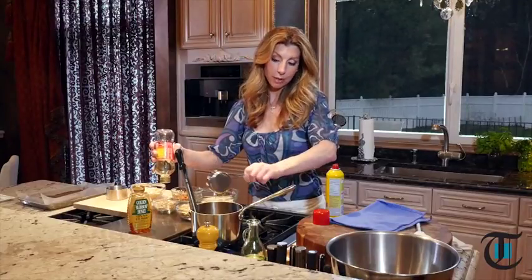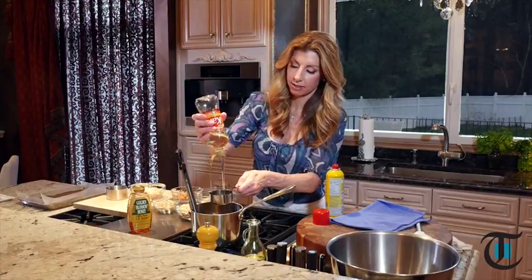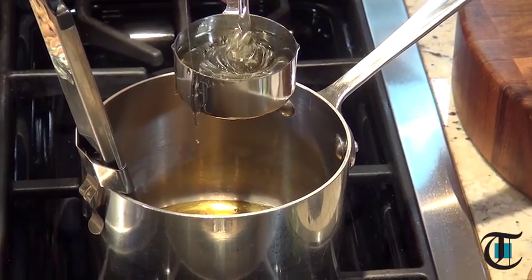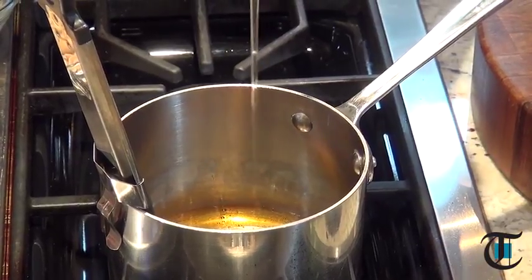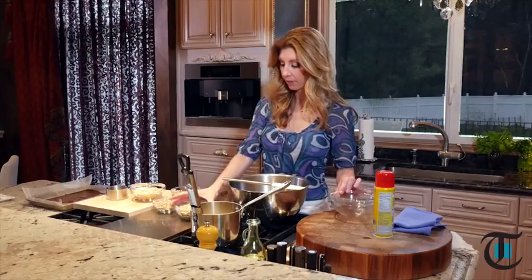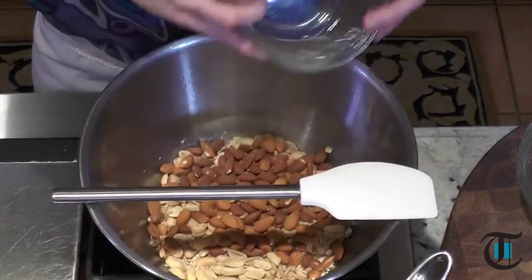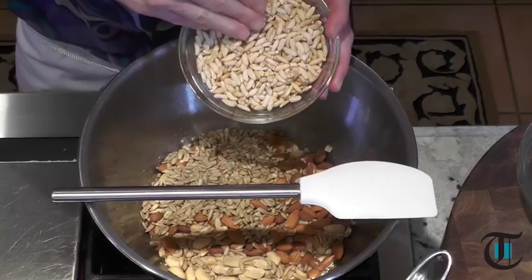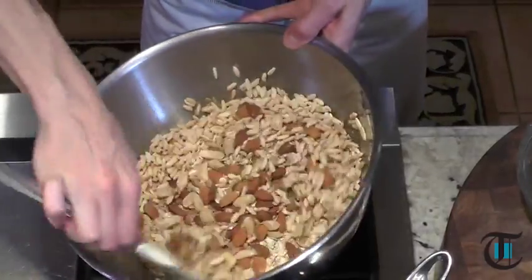With these bars, you can pronounce every ingredient that's in them and you can customize it the way you like. If you want to add some cranberries, if you want to add some cashews, make them your own. Now for the nut mixture — this is what's going to pull these bars together. I have old fashioned rolled oats, some salted peanuts, whole almonds, salted sunflower seeds, and some puff rice — you could also use puff barley. Again, you could totally customize this and make it your own.